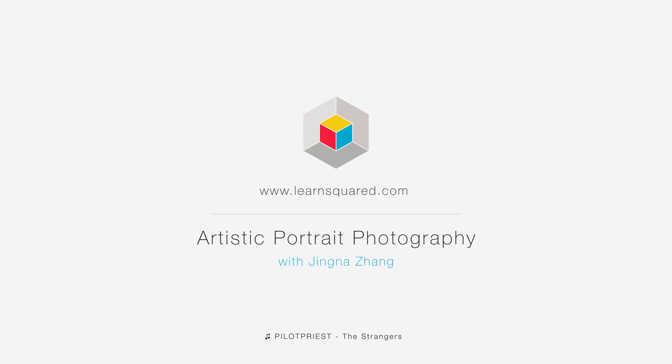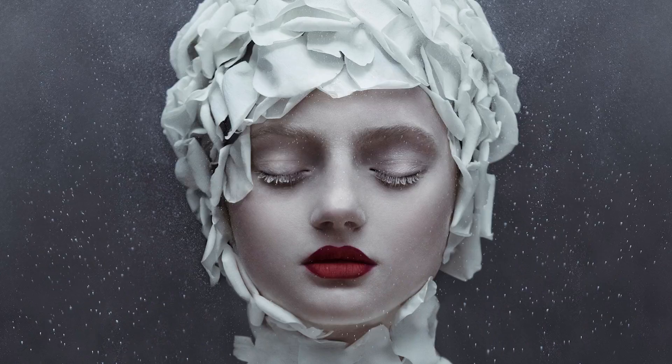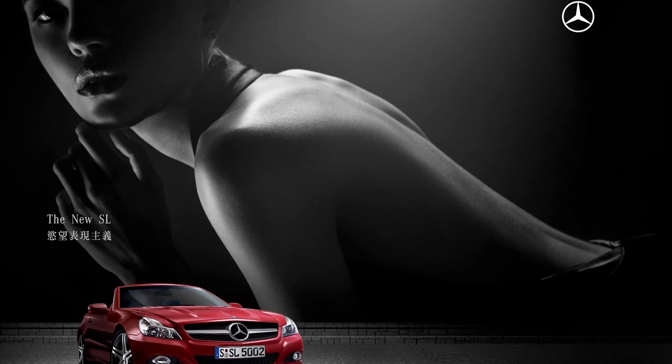Hey everyone, welcome to Artistic Portrait Photography. My name is Jingla Zhang and I am a fashion and fine art photographer based in New York City. I have been doing photography for the past 10 years, and some of my clients include Harper's Bazaar, Elle, and Mercedes-Benz.